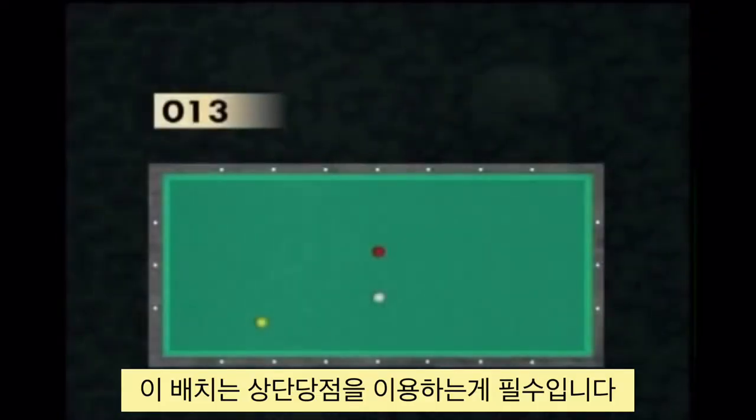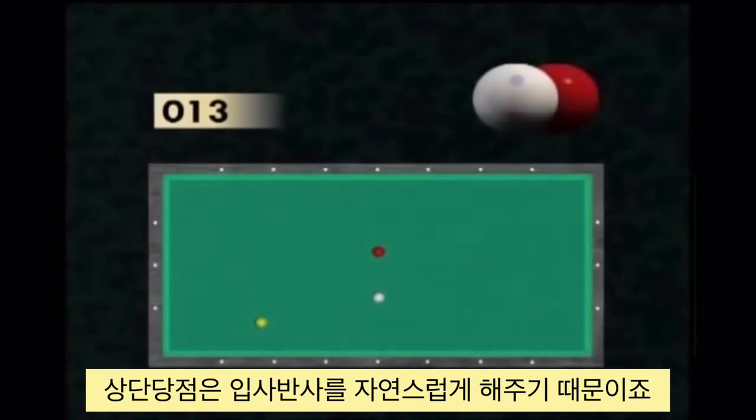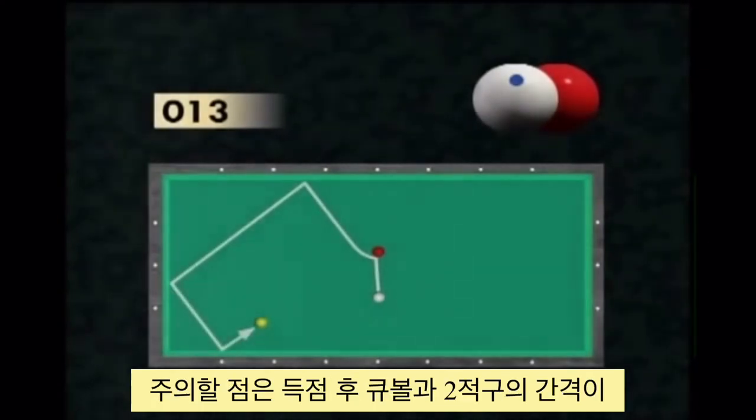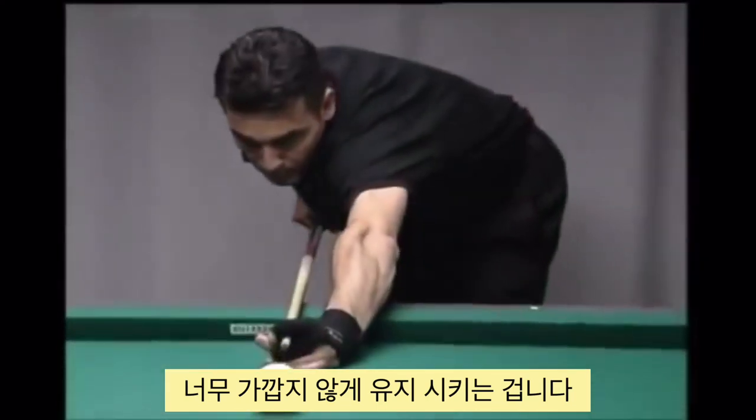In this shot, it is mandatory to hit high to keep the natural reflection. By hitting the red ball, the player can try to reposition it in the opposite corner zone, by paying attention that it does not come too close to the yellow ball, which would close the game.